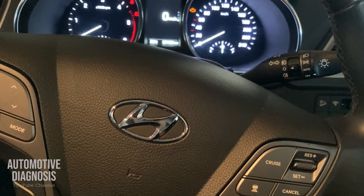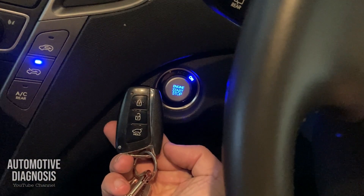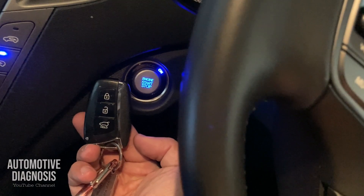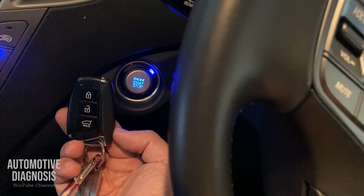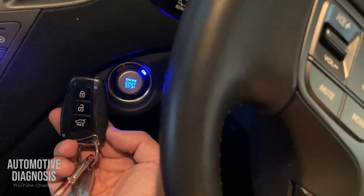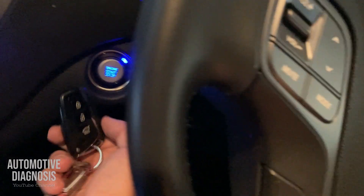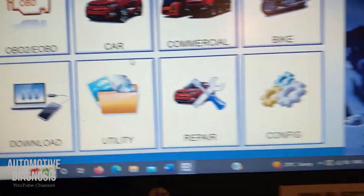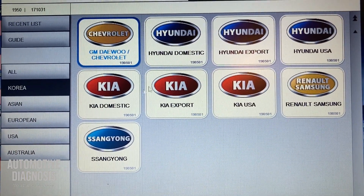Hey everyone, I've got the Hyundai Santa Fe 2017 with a push button or smart key system. What I'm going to do today is take you through how to manage the smart key system in the scan tool — what options we have and how we can test components using the scan tool.